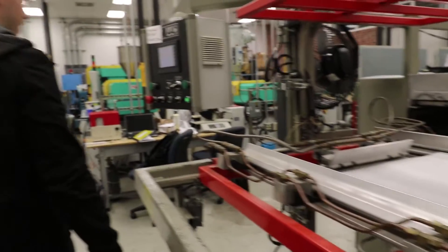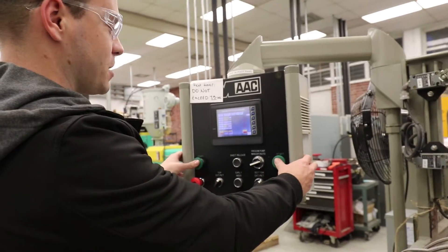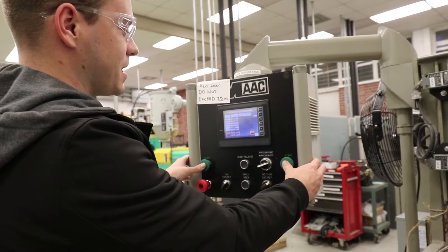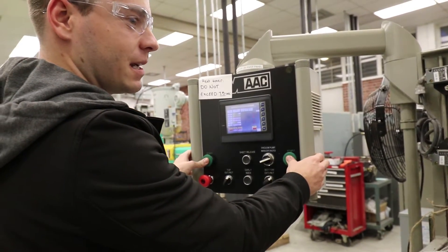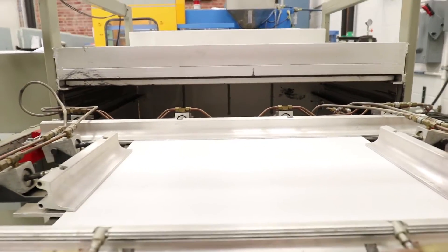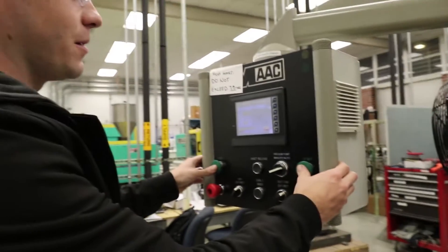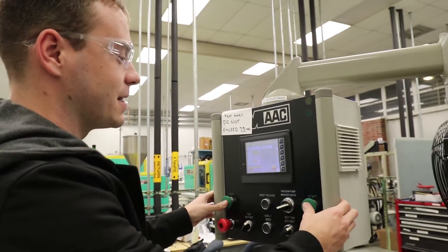Once that's set and all your stuff is set up on the machine, first press both start buttons simultaneously to clamp it down. You're going to see all of those clamp down — make sure that it's secure in there. After that, hold the start buttons simultaneously one more time for three seconds to send it into the oven.